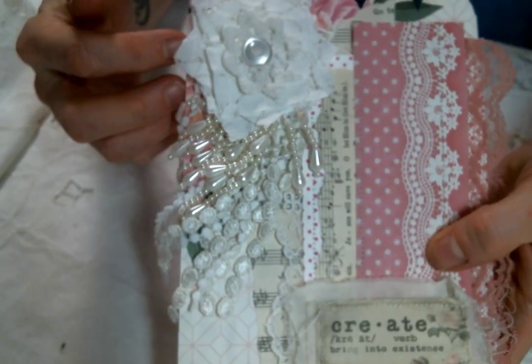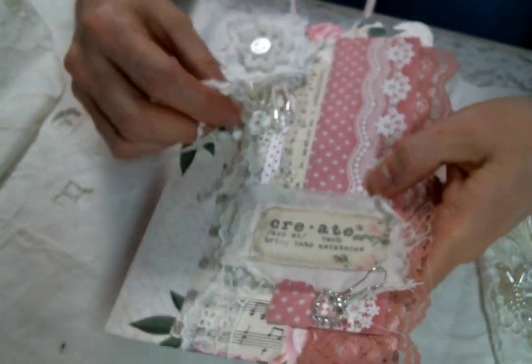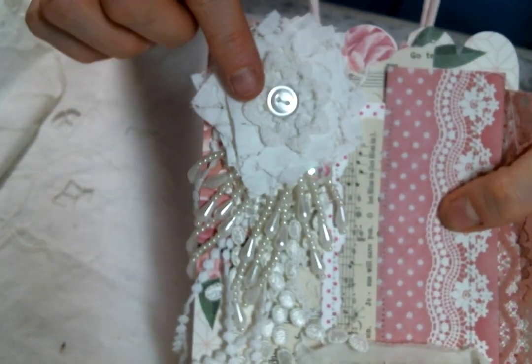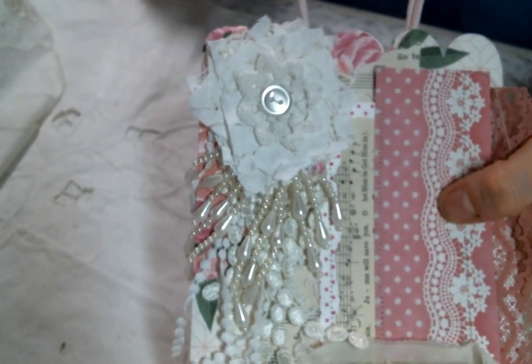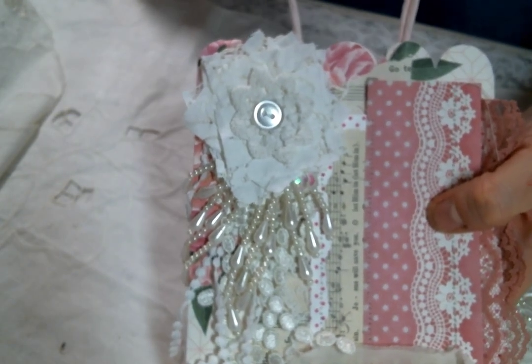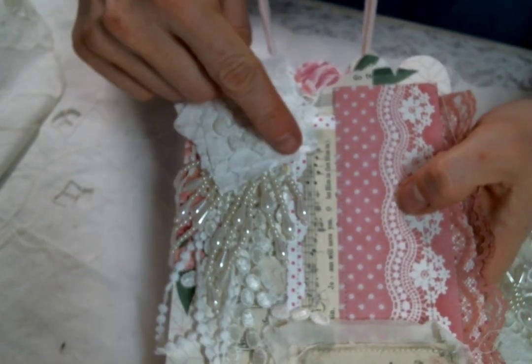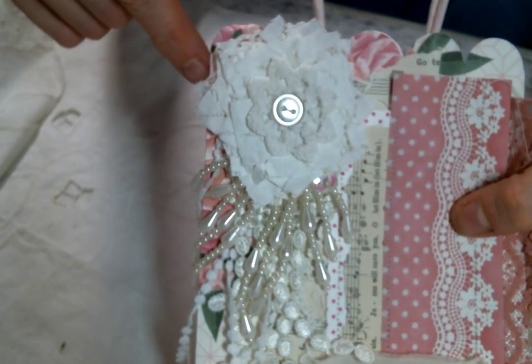At the top, I made a little dangle flower. This little snippet flower I created was actually inspired by my friend Kim. She sells snippet flowers that she creates in her shop, and I just love them. So she inspired me to give that one a go.